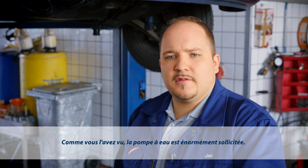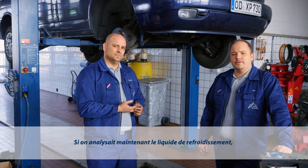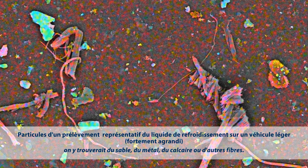As you've seen, the water pump handles an enormous workload. And if we were to analyze the coolant, we'd find it contains sand, metal, limescale, or even fibers.